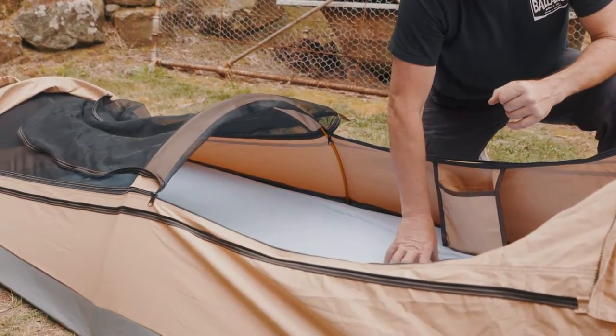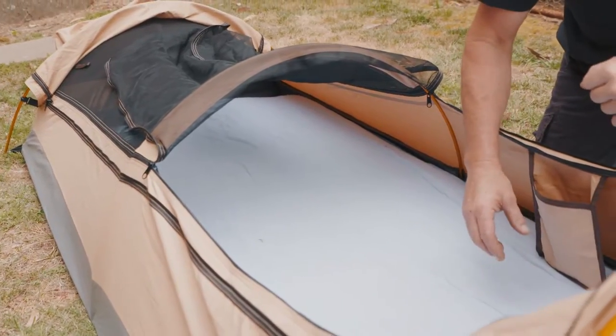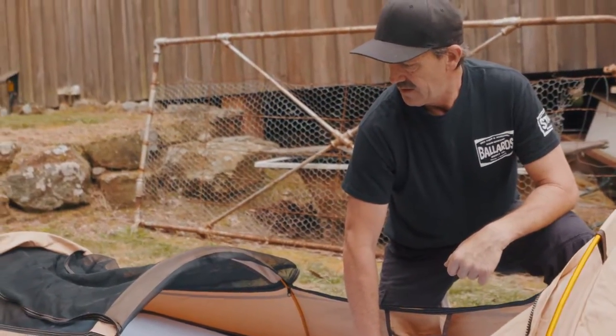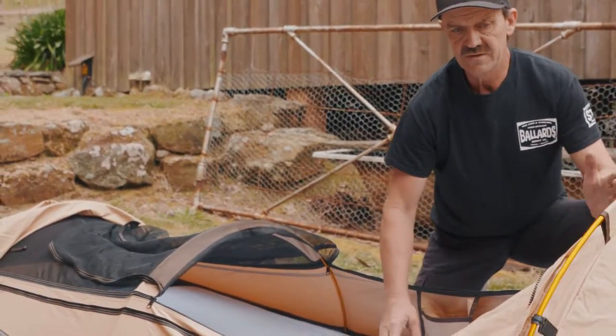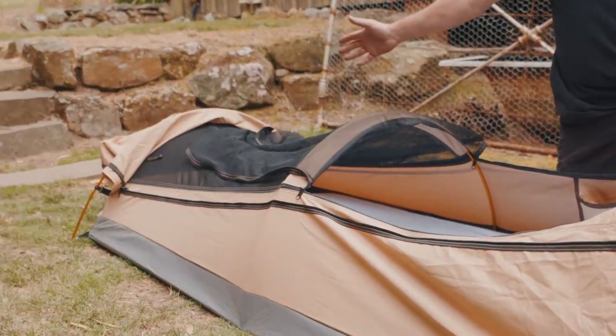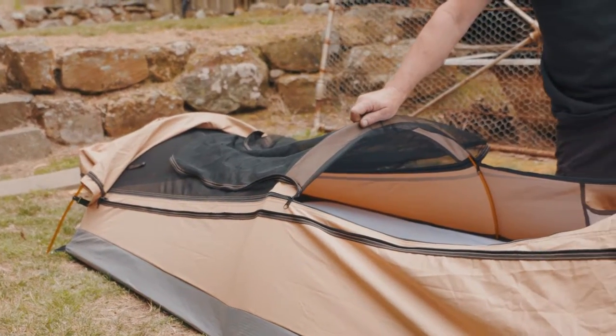It's got a good mattress. I've just got a sheet — it's summer here now, so I usually just throw another sheet in there and a pillow. Basically these three poles — that's the longest one, the middle one, and the shortest. It's pretty basic, like most swags are to put up. It only takes you a few minutes.